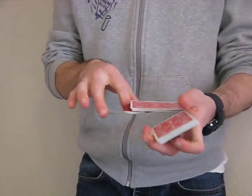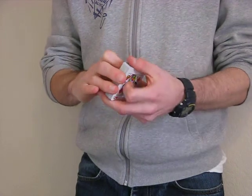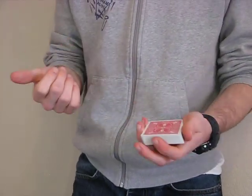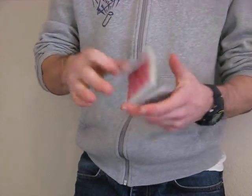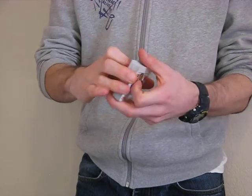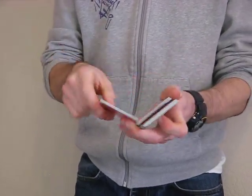This is how it looks. It's not the most complicated of cuts, but it's quite simple to learn. And I do think it is pretty, so it's worth learning. I'll do it a few more times for you at full speed, and then I'll talk you through it as well.